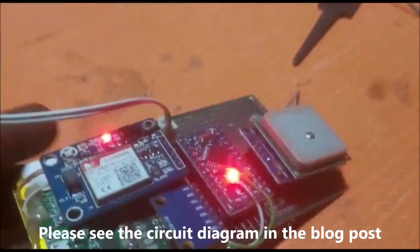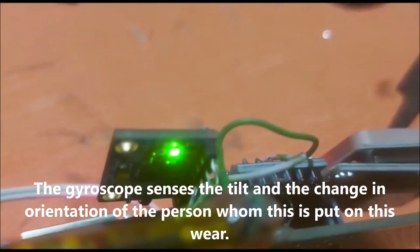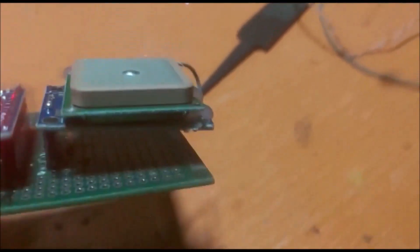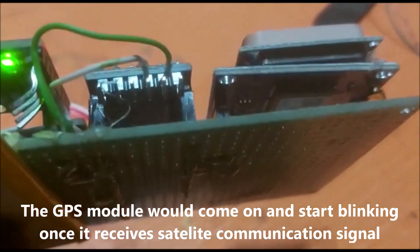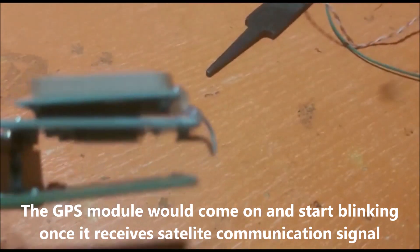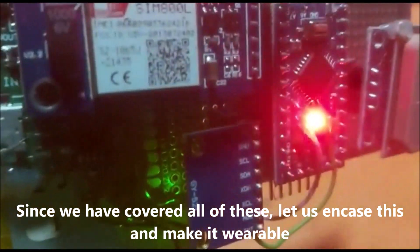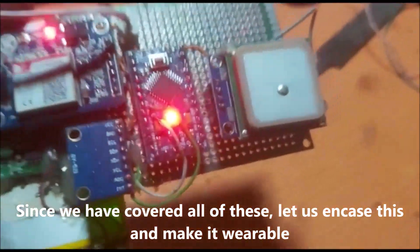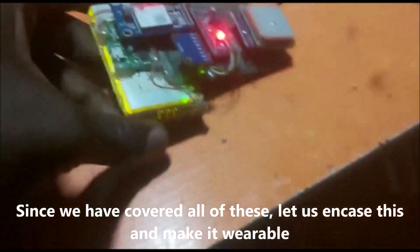Please see the circuit diagram in the blog post in the description link below. The project design uses a gyroscope which senses the tilt and the change in orientation of the person who wears it. It also uses a GPS module, which tells the guardians or physician where the elderly person is located. This GPS module will come on and start blinking once it receives a satellite communication signal. And lastly, it has a GSM module that sends an SMS, email, or call when there is an elderly emergency.